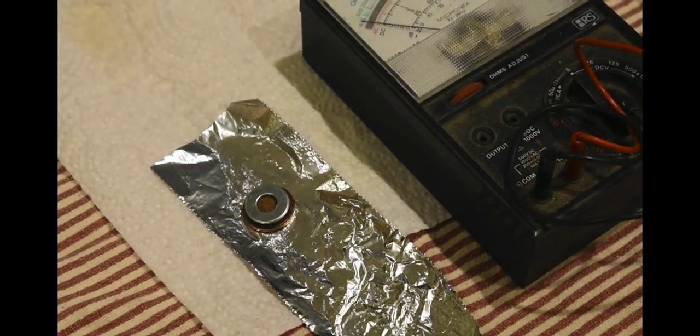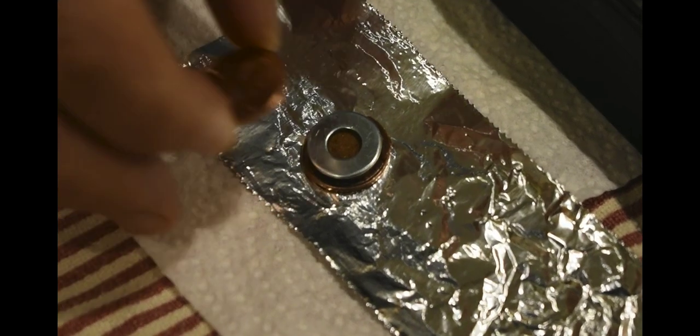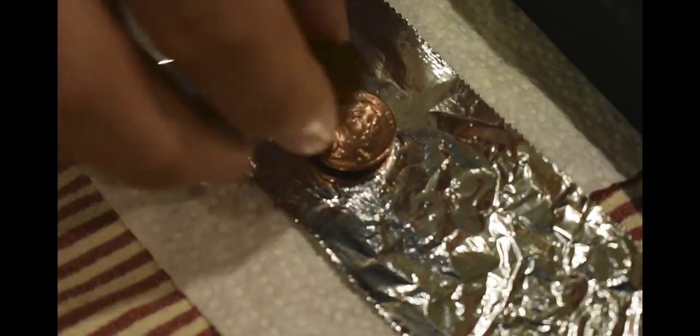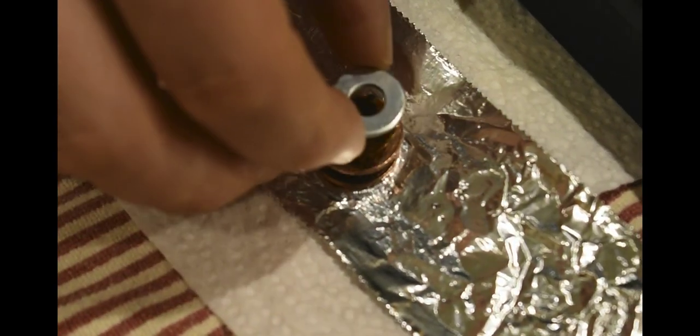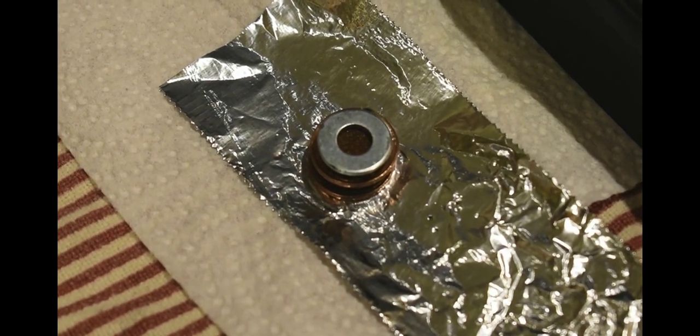We can increase the voltage by stacking the cells to make a battery. Each cell consists of a penny, a vinegar-soaked disc of cardboard, and another zinc washer. So now we have two cells in series and we add the voltage. We'll continue to stack cells.